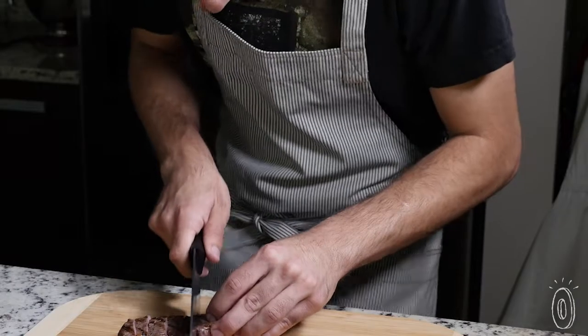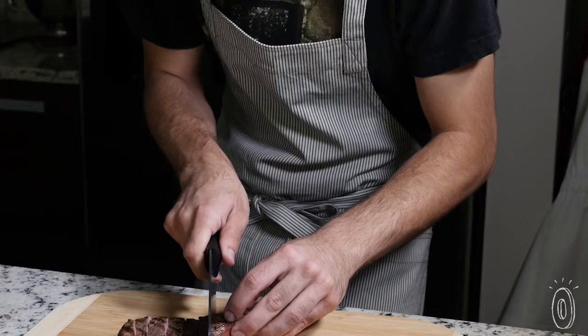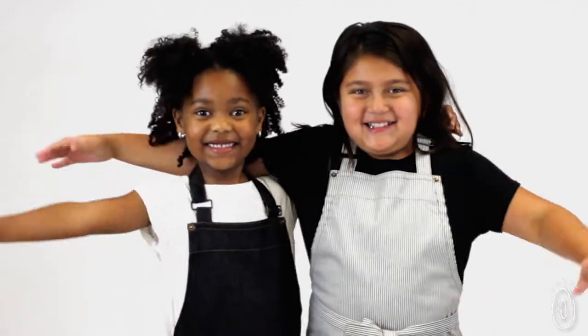We really like how the cross-back apron opens up your range of motion and frees your neck from the strain that some aprons can cause. There's a kid-sized version for mini chefs, too.